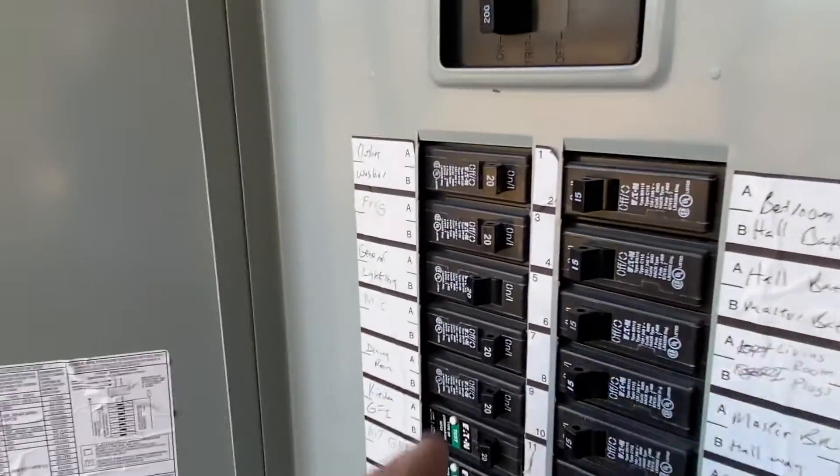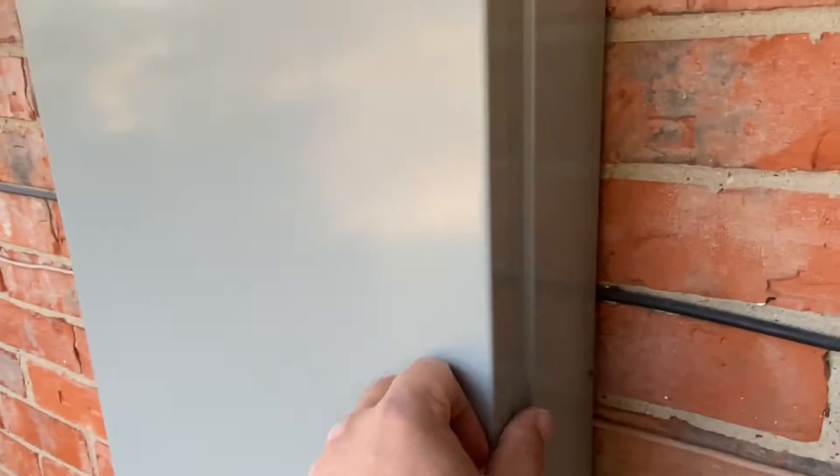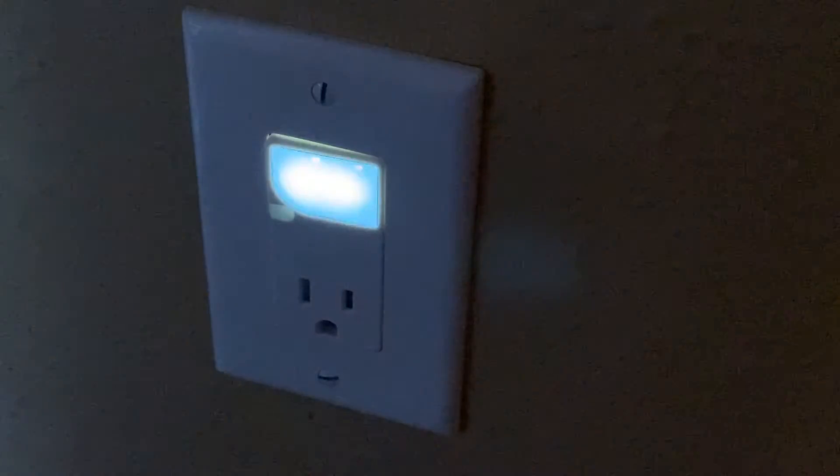Lastly, you can turn on the electricity and test out your new outlet. Thanks again for watching, hope you found it useful and we'll see you again soon, thanks.